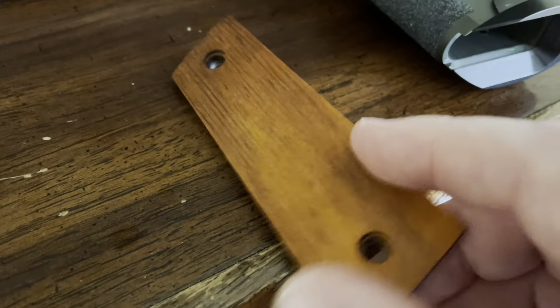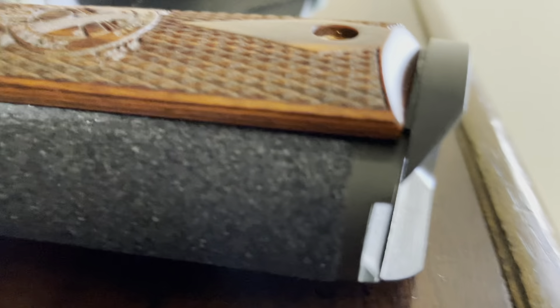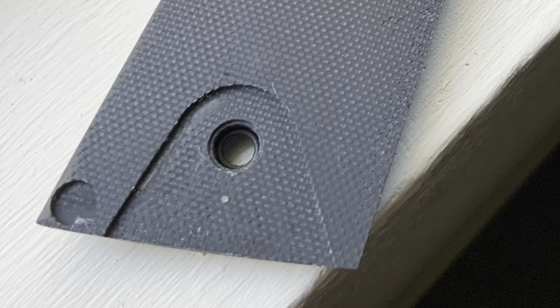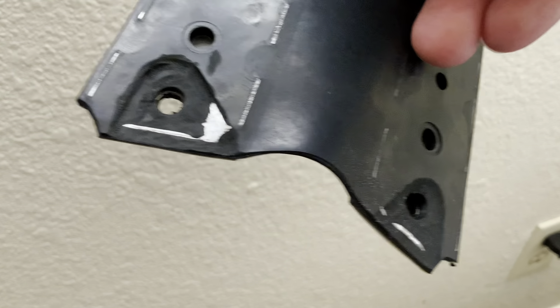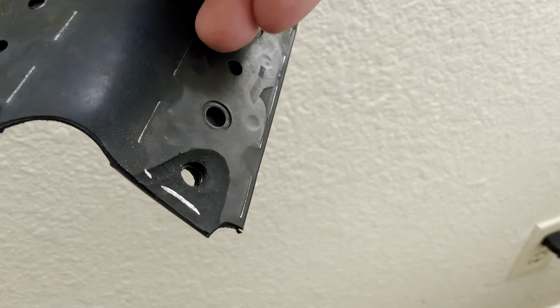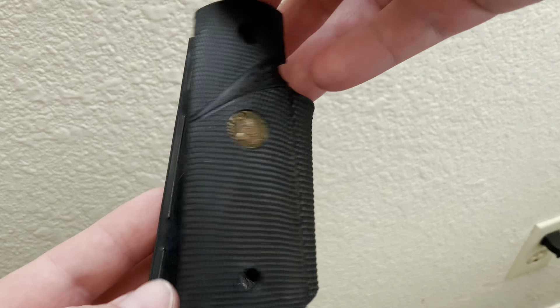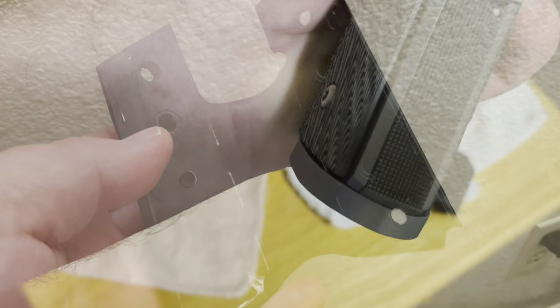The largest drawback of the drop-in magwell is how it affects the grips of the 1911 platform. All grips must be modified to incorporate a drop-in magwell. As you can see here, a standard 1911 grip will not install on a gun with a drop-in mag guide. A cutout needs to be in place to fit around the fixture of the magazine well itself. I was able to modify certain grips for this purpose — I used a Dremel and just went slow, removing enough material to make it work. Modifying grips was the first thing I've ever done using a Dremel, so anyone can do it.